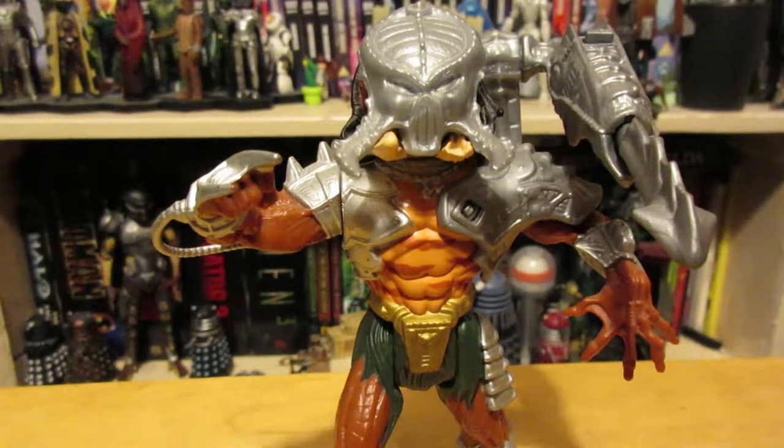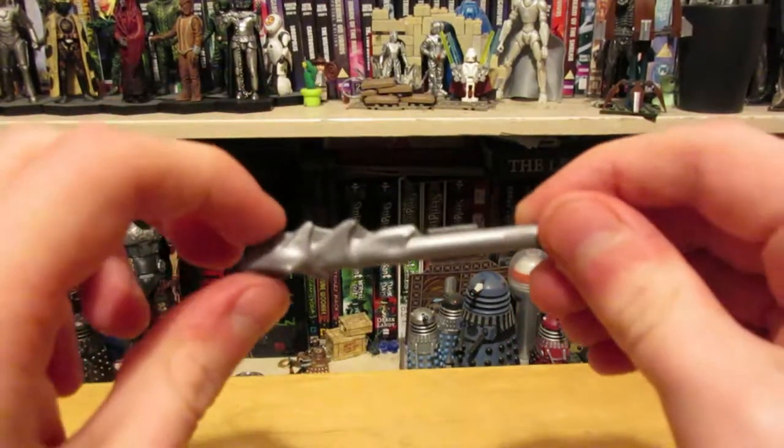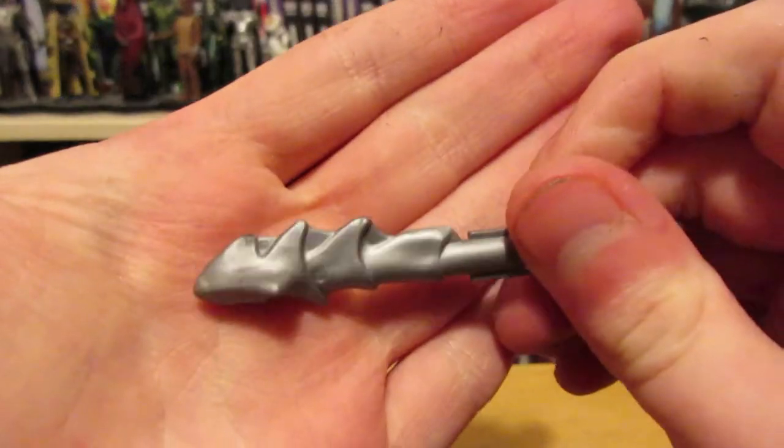Hello, welcome to Stiff Joints. Today we're going to be taking a look at the Kenner Cracked Tusk Predator figure. Let's start off with accessories — we have a spear, which is a reasonably well-sculpted accessory.